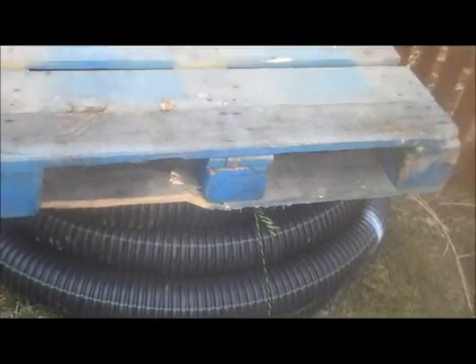We have some extra material here. This is the drainage pipe, which will go behind the wall to alleviate any pressure that's built up from water.